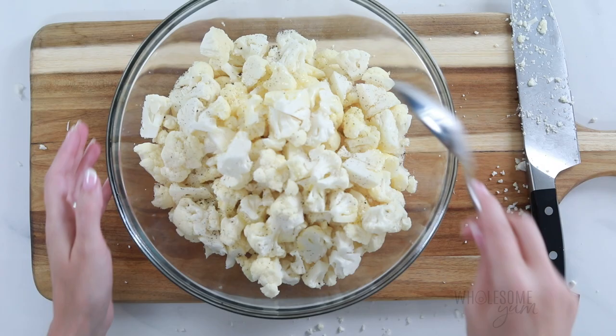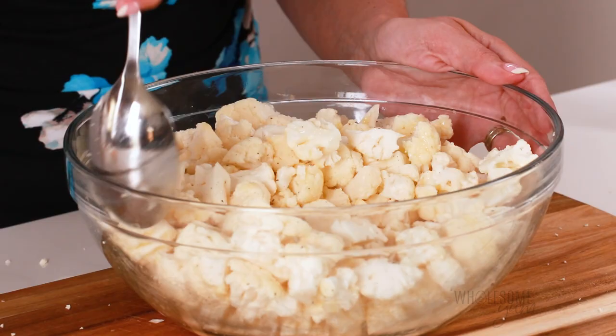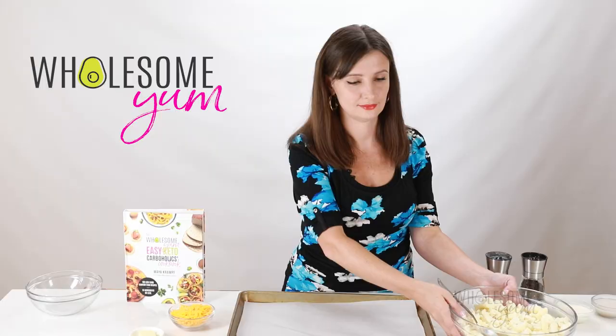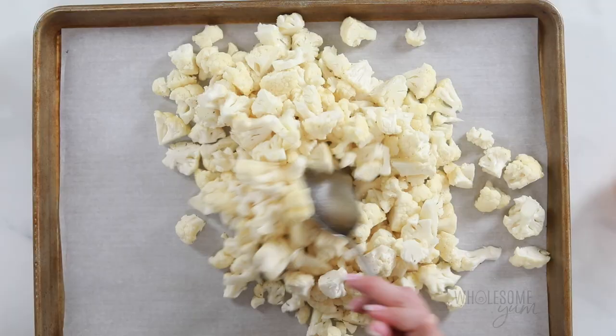I've also added half a teaspoon of sea salt and a quarter teaspoon of black pepper. Go ahead and mix this all together until each piece is coated, and then we're going to transfer this to the lined baking sheet. Make sure that your baking sheet is large enough so that each piece has enough breathing room. You want each piece touching the pan — this is going to ensure that your cauliflower cooks evenly and that each piece gets a little bit of browning.